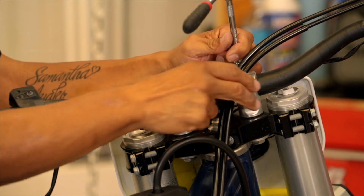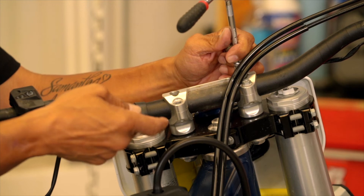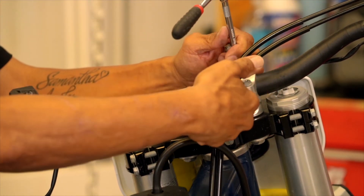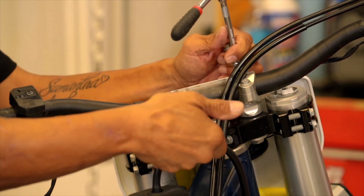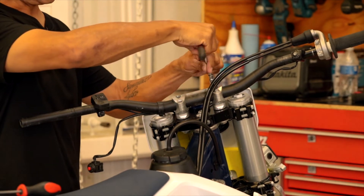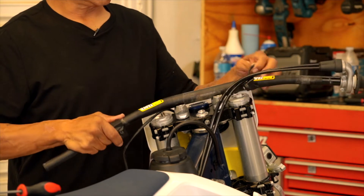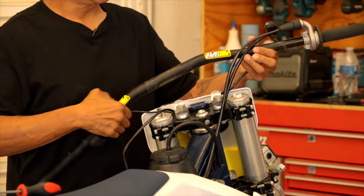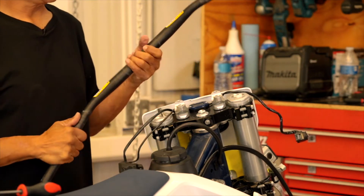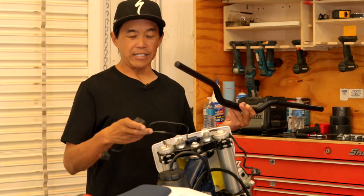Take notice of the routing of the throttle cables. On the Husqvarna, KTM, Gas Gas, and Honda, the throttle cables sit in front of or behind the handlebar — other bikes route in front of the bar and go in between the triple clamps. Once everything is loose, the bar is free to remove. Remove the throttle and that map switch. On the new bars you have to slide it through the map switch.